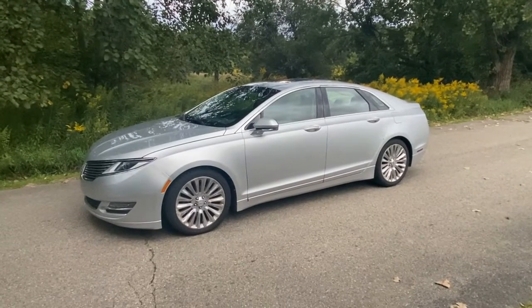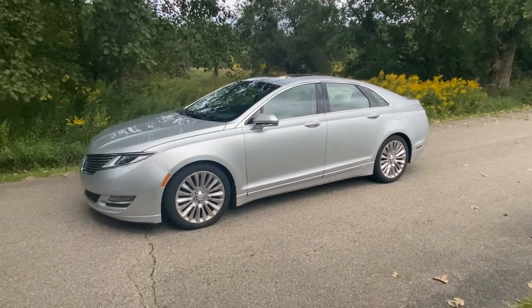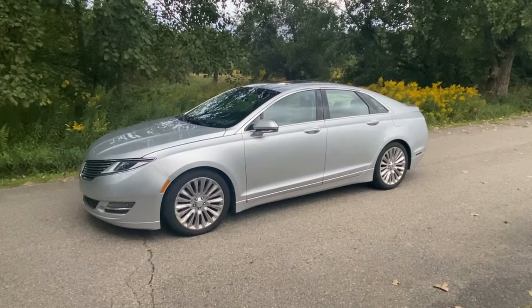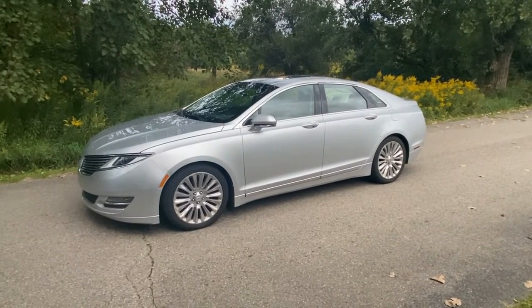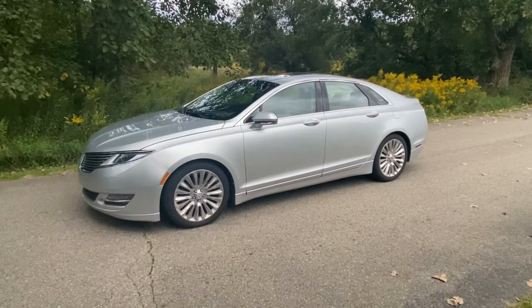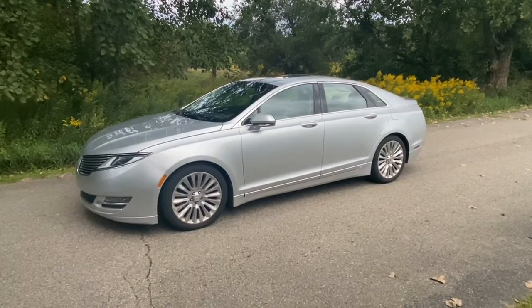Today we have a 2014 Lincoln MKZ with the 3.7, all-wheel drive. The customer is saying it's not performing properly — it's hesitating and getting terrible gas mileage. They took it in somewhere, had it scanned, and were told they need an upstream oxygen sensor: bank two, sensor one. We're going to show you where that's located and how to replace it.